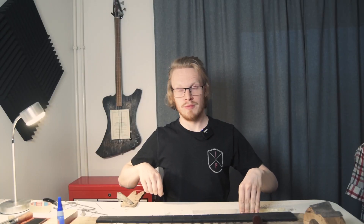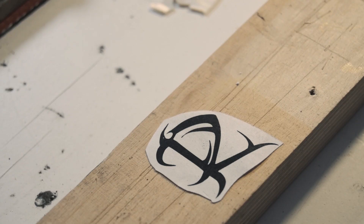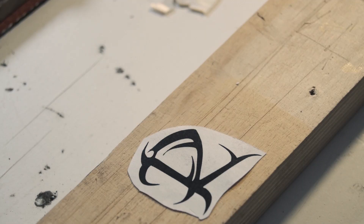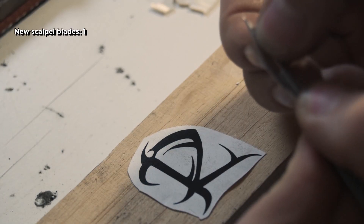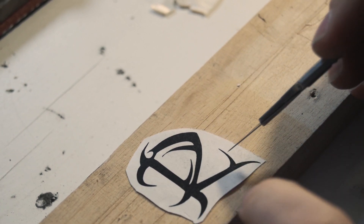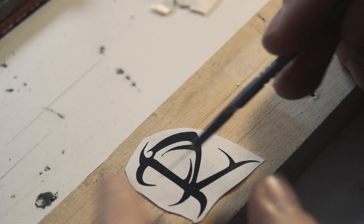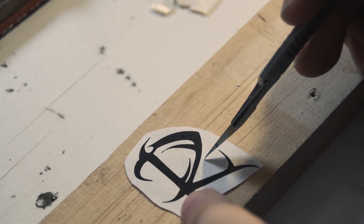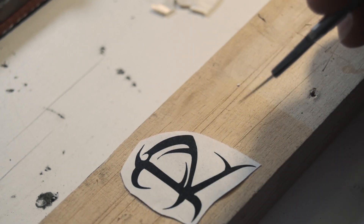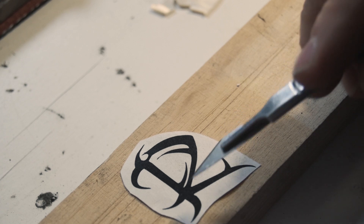I have three letters, so let's move ahead to the next letter that I'm going to do. The very first thing we're going to do is get our scalpel and make sure we get a nice fresh blade that is nice and sharp. We're going to divide this into pieces because trying to cut something out that's this detailed and large out of one piece of pearl is going to be rather difficult. The best way to do it is to split it into pieces.